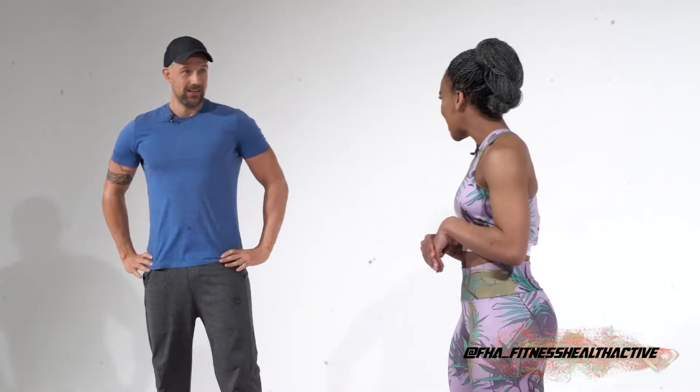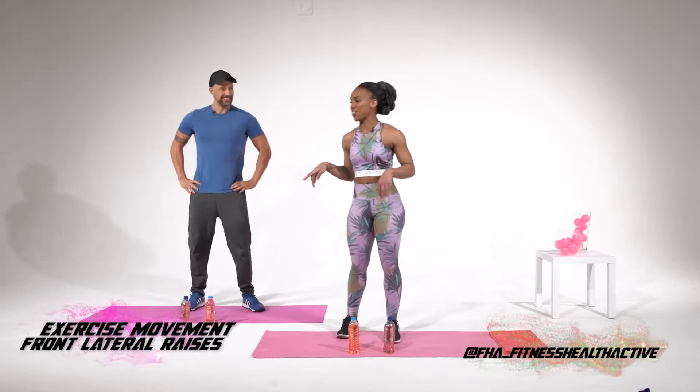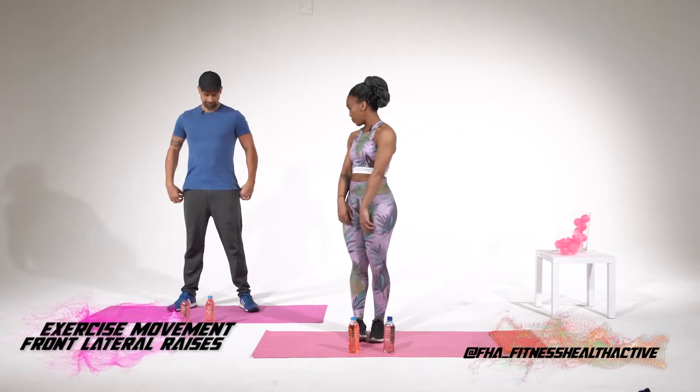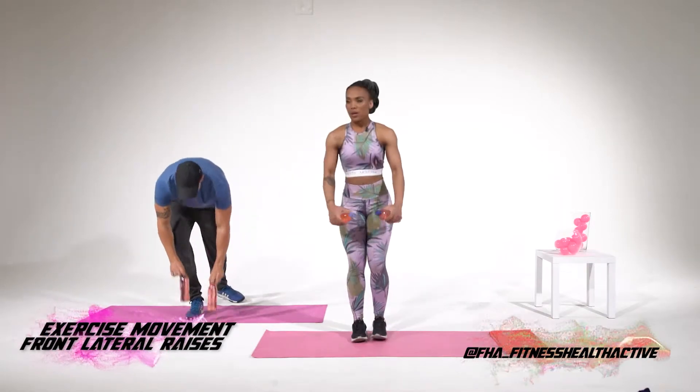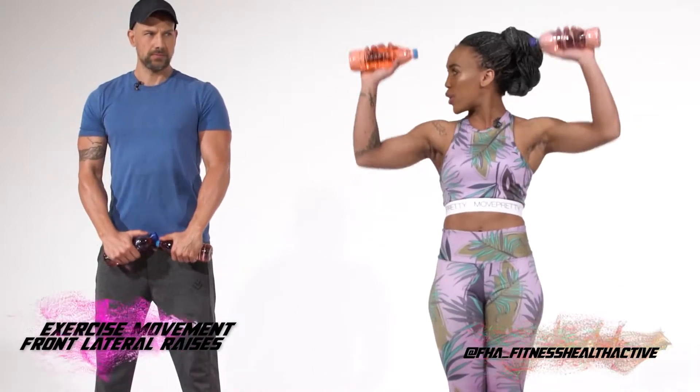Thank you so much for joining us today. I wish you would have worn pink. I didn't get that memo — I would have. It's one of my favorite colors, actually. I've got pink uniforms, next time I'll keep in touch with you. All right, next exercise we're going to do frontal raises. With the weights still, you're going to lift to the front and up. 30 seconds, and then immediately after we're going into shoulder presses.